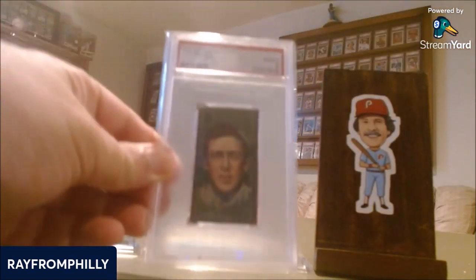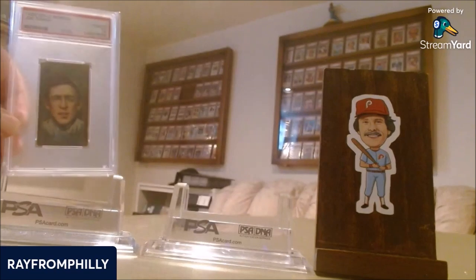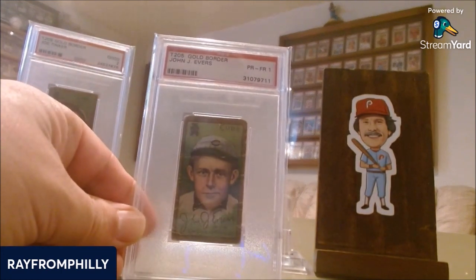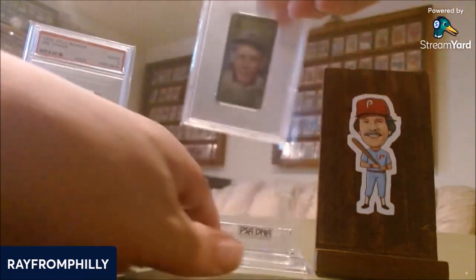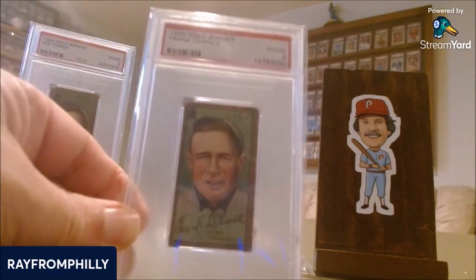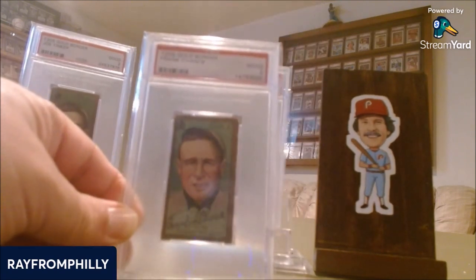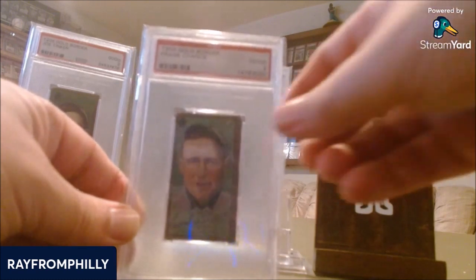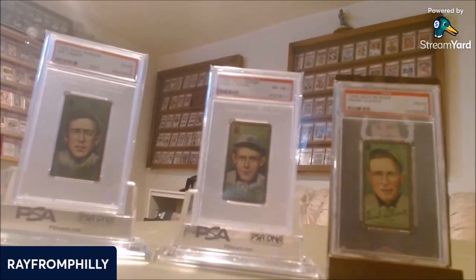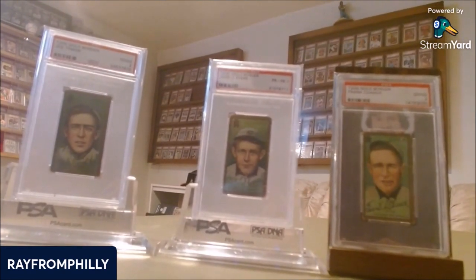I'm going to save the oldest for last. Starting off with the T205 Gold Border Joe Tinker, which I have in a PSA 2. After that is the T205 Gold Border Johnny Evers in a PSA 1. And if you know the history of baseball, there's the famous saying: Tinker to Evers to Chance — T205 Gold Border Frank Chance in a PSA 2. It's a very famous quote and saying in the lore of baseball history, and there you have it: my combination of cards that go together. When I think of these three players, they definitely go together.